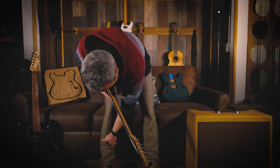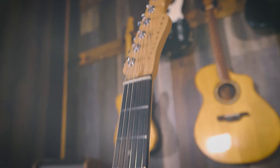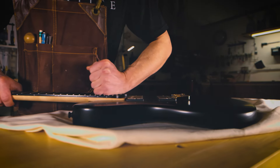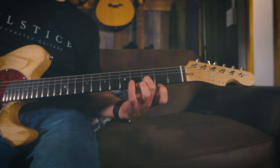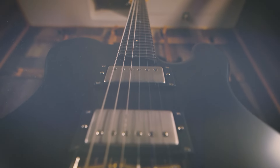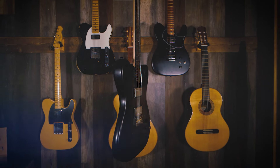We're talking about Tellurians today. The Tellurian is the most badass custom T-style guitar you've ever seen.